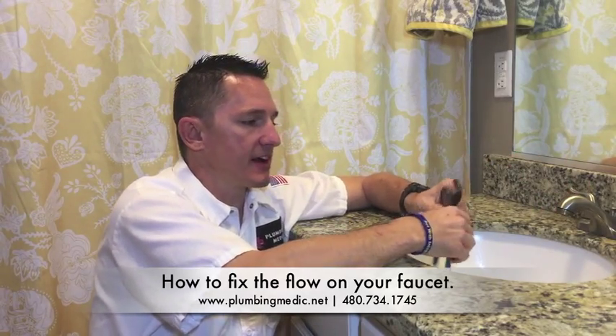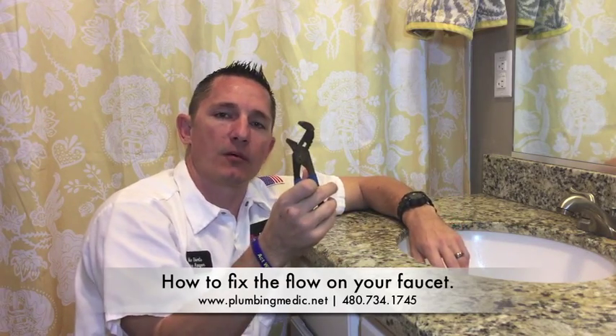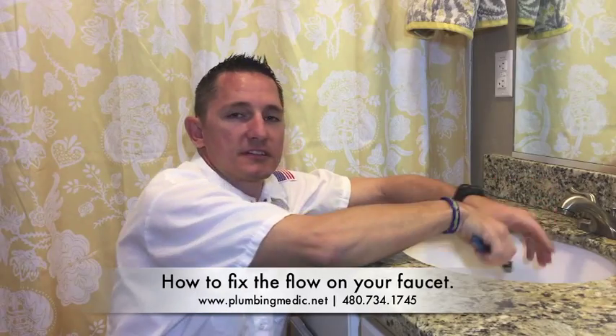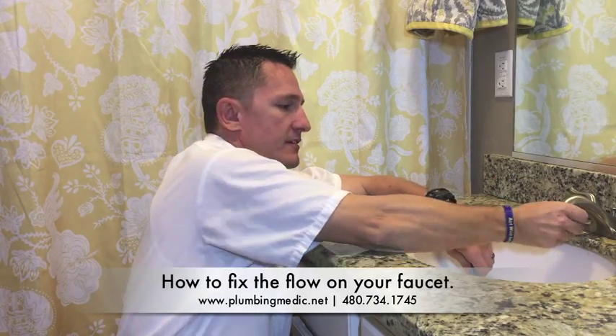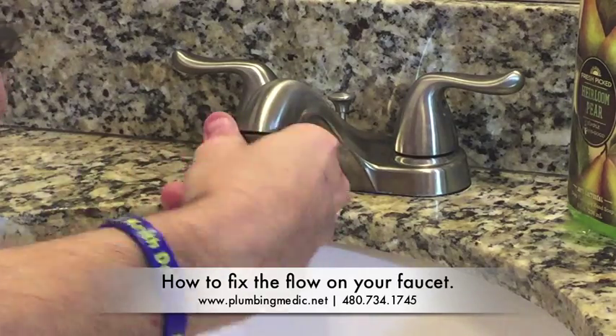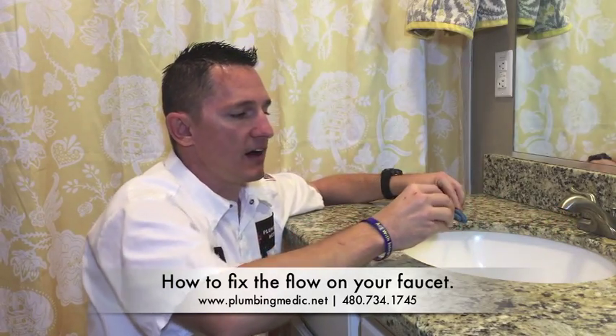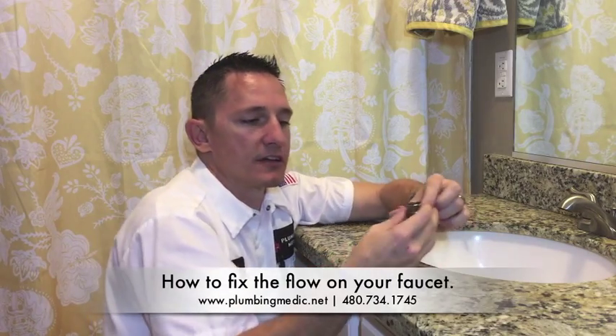An easy way to replace an aerator: you will need a small pair of pliers or channel locks, and you simply spin counterclockwise to loosen it, and then by hand you should be able to untighten it. Once you get it off, you can take this to any home center and match it up.